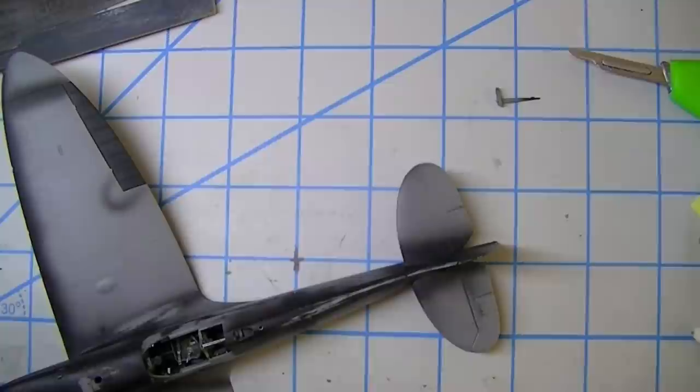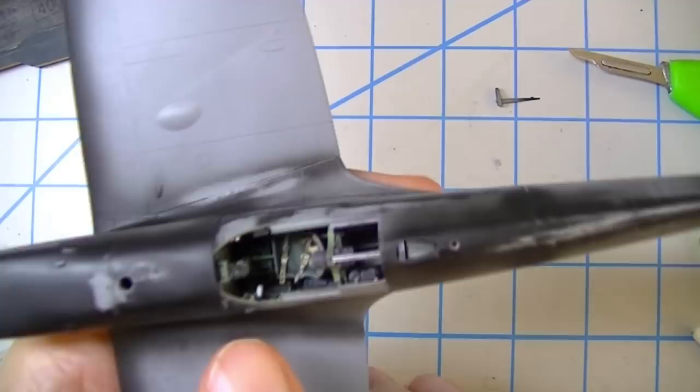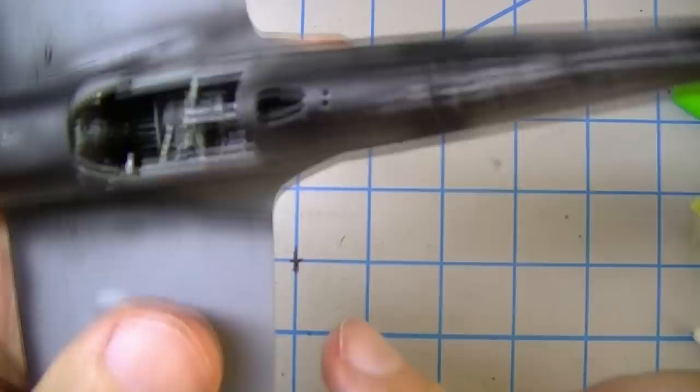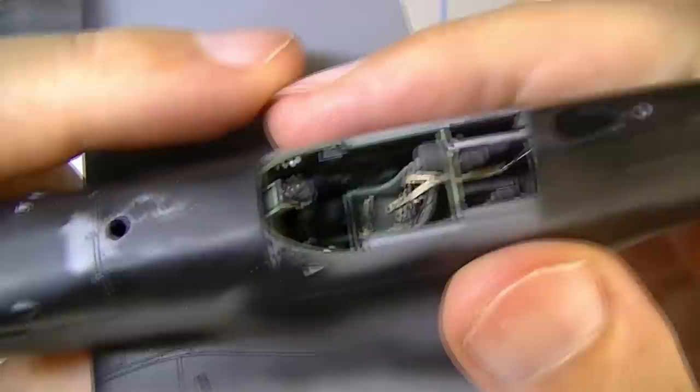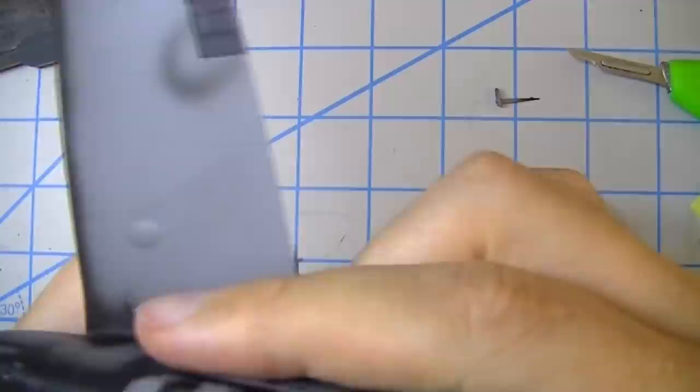Back at it with the little Spitfire. In preparation for finishing the priming, I've been doing a couple of small tasks. I went ahead and added the gun sight because it obviously needs to be in before the windscreen goes in. This is one of the things I love about Tamiya — it just drops right in there, and they give you really good paint relief lines so you can make it look good.